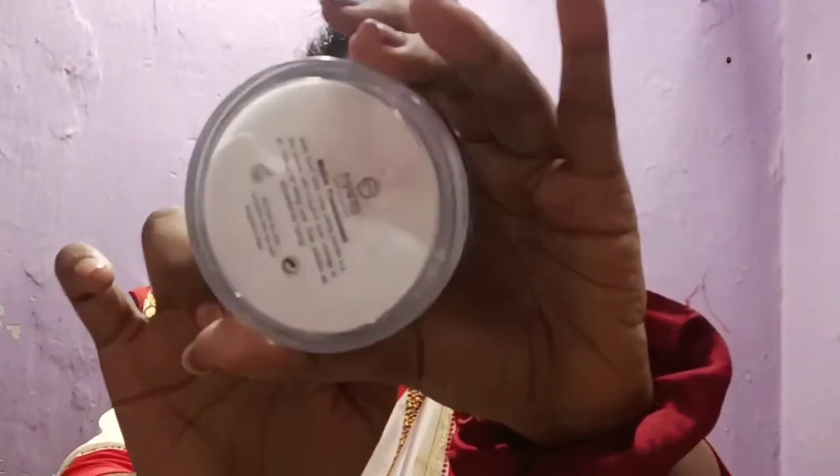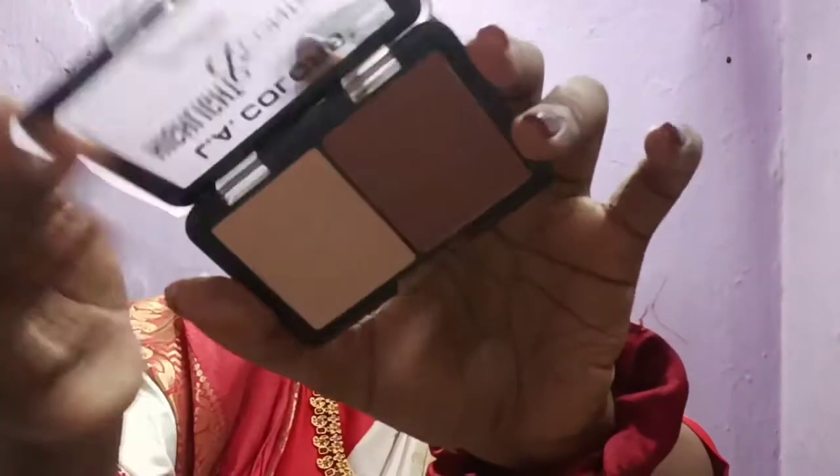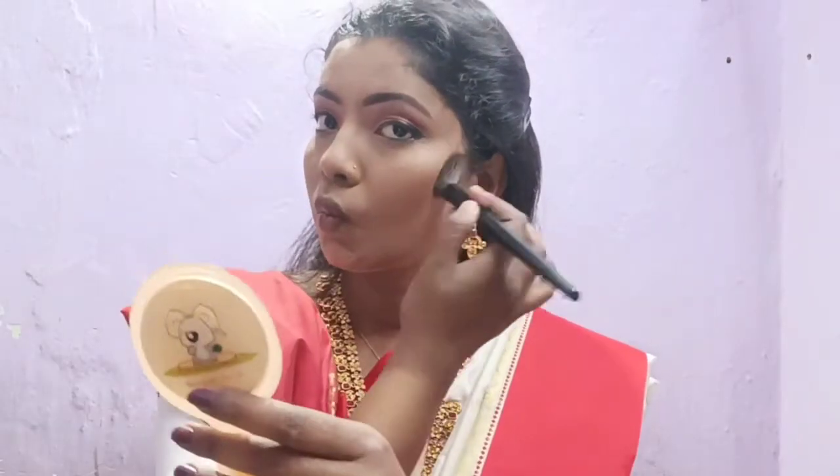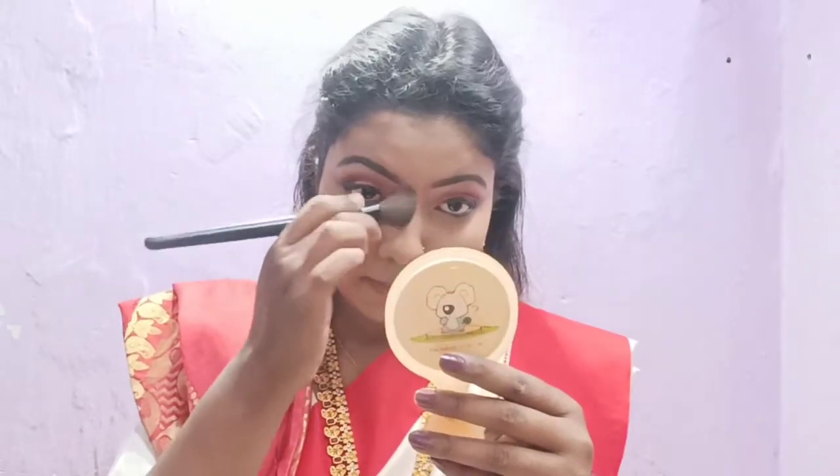Next I will use Mars Cosmetics Translucent Matte compact powder. I am not baking — I will blend it lightly with a brush. Then I will use the L.A. Color contour palette, which is my favorite shade. I will give my face a good shape and sculpt it with a brush.